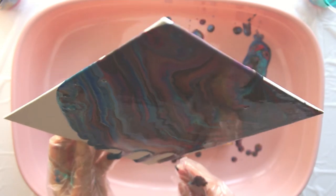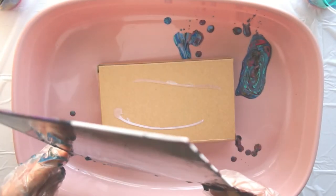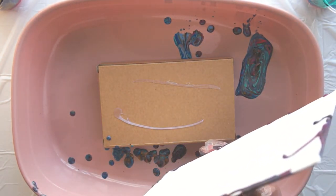Despite this being my first pour, you can see the effects starting to appear on the canvas. You'll also notice I've made it vertical now just to try and get the paint to keep moving around the canvas. You'll also be able to see all the paint in the tray that's dripping down. Even though I haven't got enough paint on there, there's still quite a lot dripping off, but there should be an awful lot more.